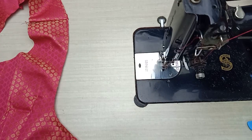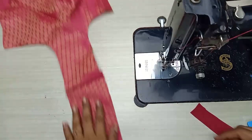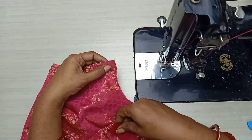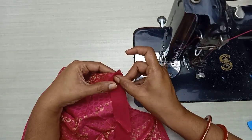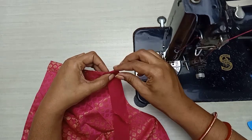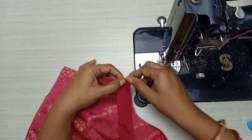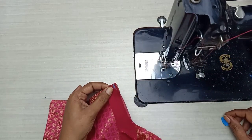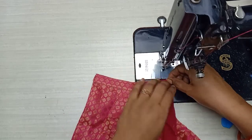We can use it as well. If you want to use the front part, you can fold the front part from the back part. This is the hemming belt.